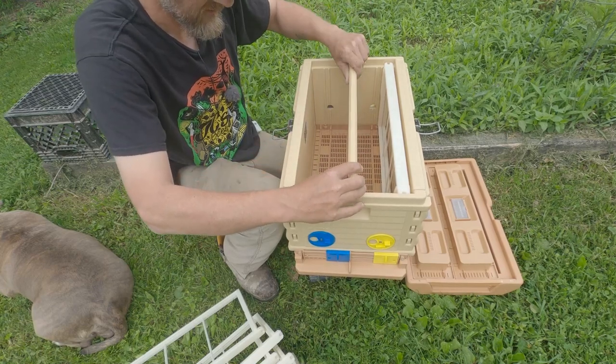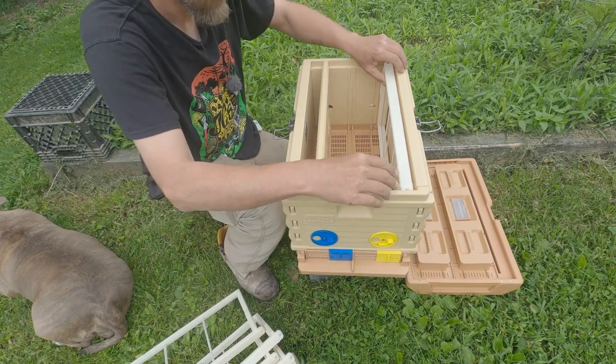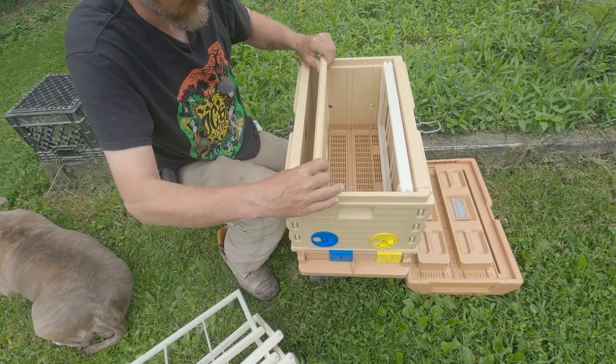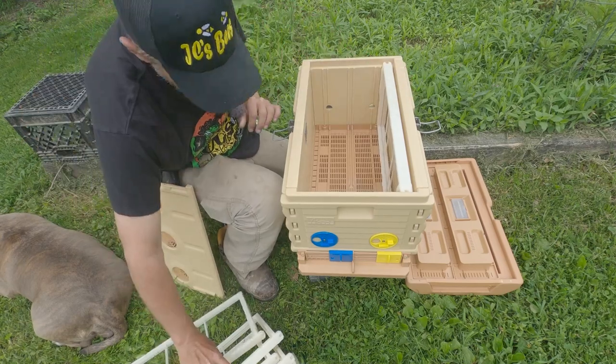We also have the option for the divider to be positioned in different slots, so there are just so many unique opportunities with a box like this.